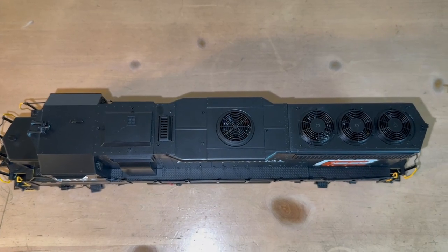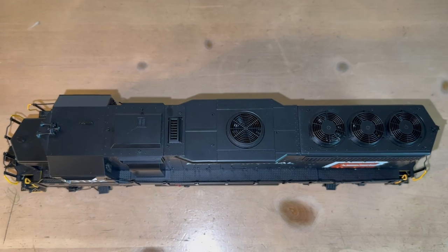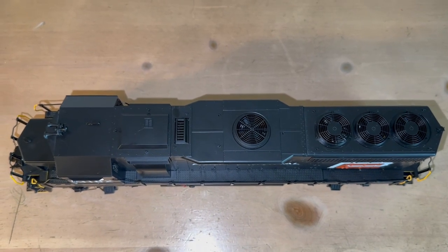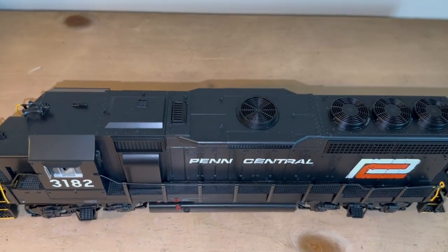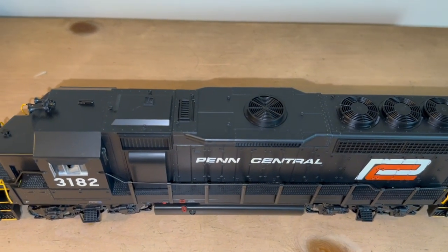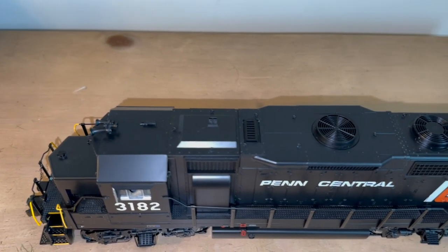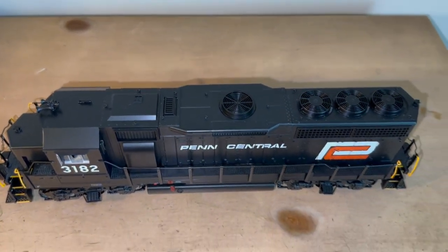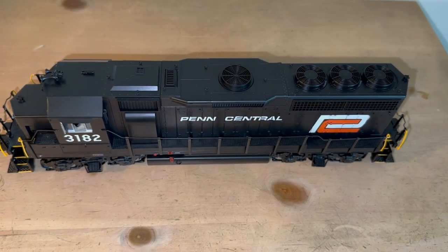All the fans spin, which looks really cool if you blow on them. You have some nice separately applied lift ring detail up there. And you have your functioning smoke, of course. It just looks really nice up there. And then on the cab, like I said, you have your horn and an antenna up there. But yeah, I really like the way this GP40 looks. It looks very busy — a lot of separately applied details to look at. It looks great.